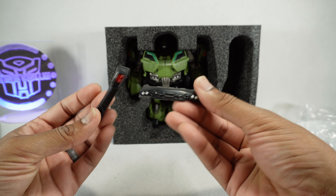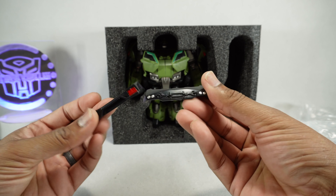It looks like the front and rear bumper of the vehicle. Let's take a look at the figure.